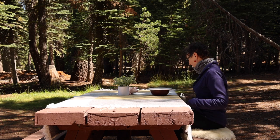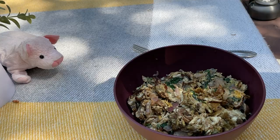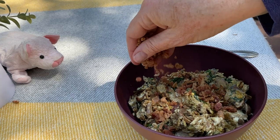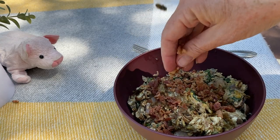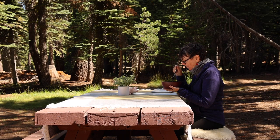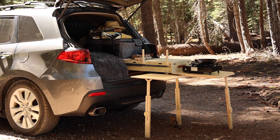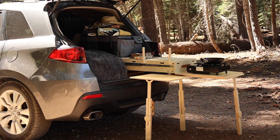Let's see if we can eat this without the wasps discovering it. Let's try a little bacon. The wasps are here already — wow. That's actually really good.